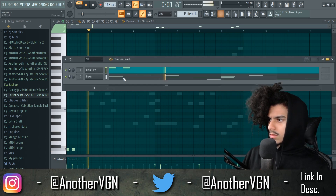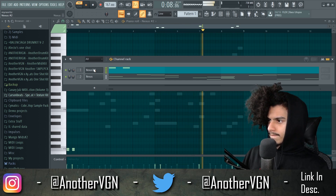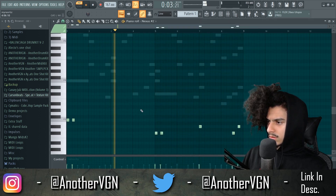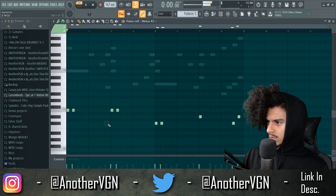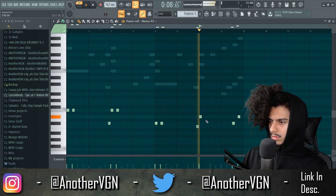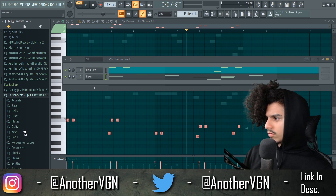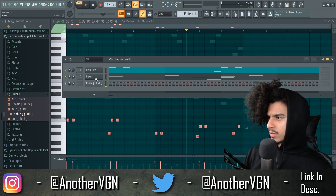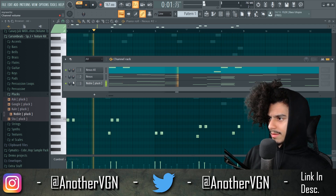We're gonna put a nice little baseline in here. The reverb has got to go. Let's go ahead and grab a look from Carson's Spectrum one-shot kit. I like this little noble sound right here, so I'm going to go ahead and copy the pattern and paste. There we go, that matches a little more.